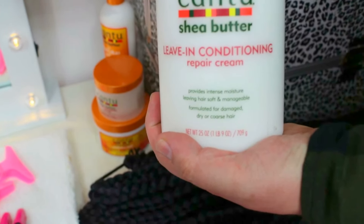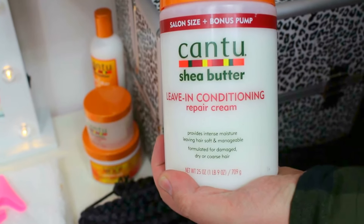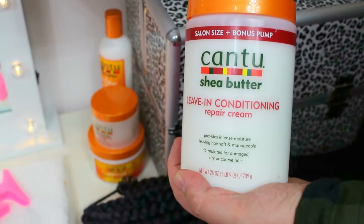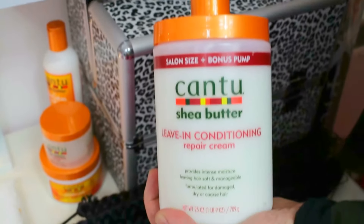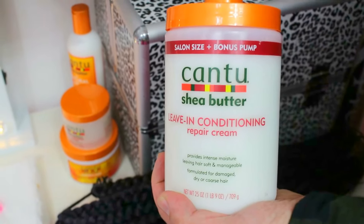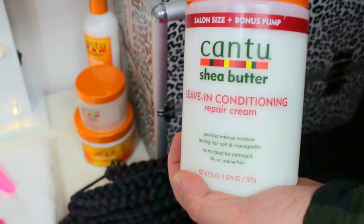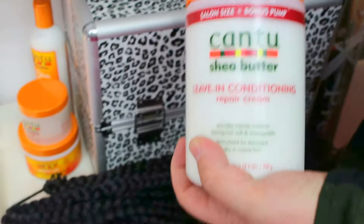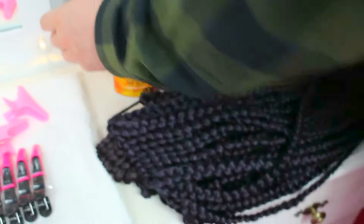It's the Cantu Living In Conditioner Repair Cream. When it comes to things like braids and cornrows, I do use that to moisturise the hair prior to starting the cornrows or braid. The reason is when you have cornrows or braid, it does take time before you can undo it. Therefore you need a good moisturiser or a good leave-in conditioner to keep the hair nice and moisturised.